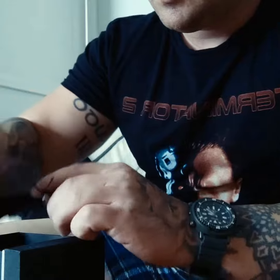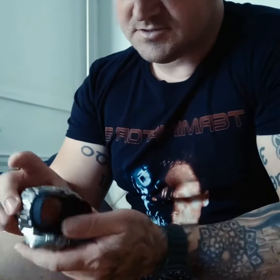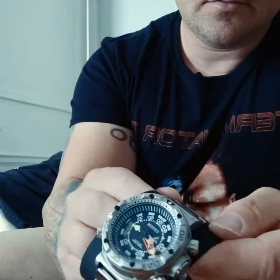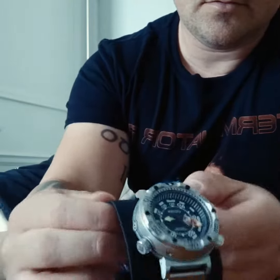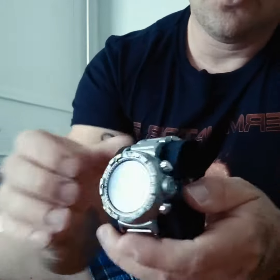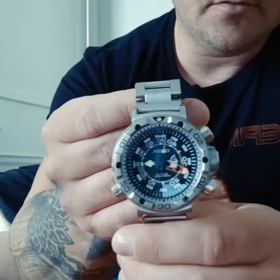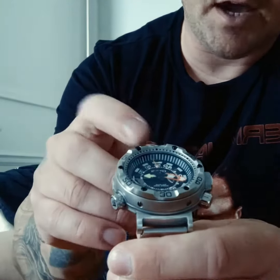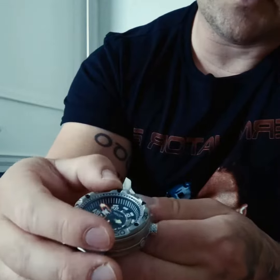It has a stainless steel strap with a butterfly clasp, so it's seamless. Of course it's got the depth meter, which is easier to see than the time — the time is in the outer ring. It's got a really nice action on that bezel.